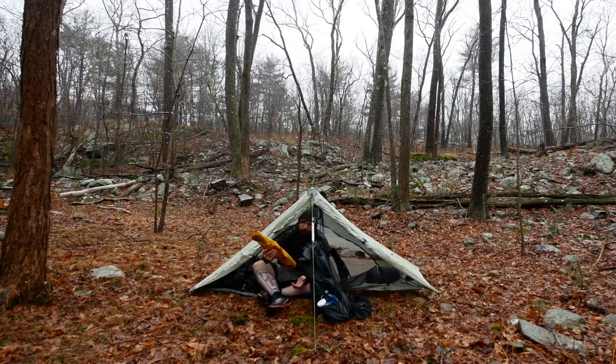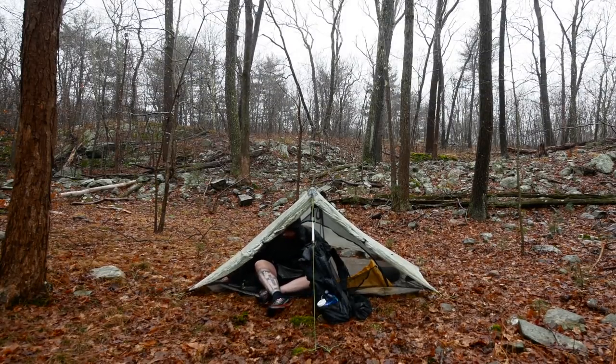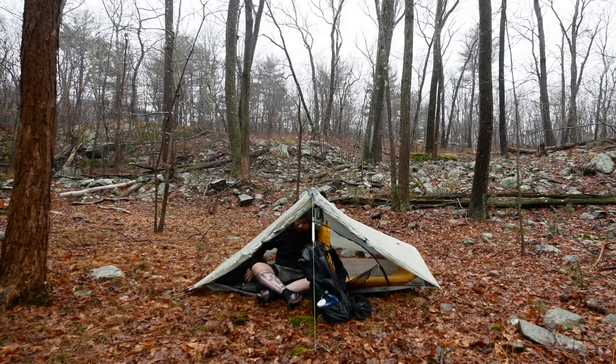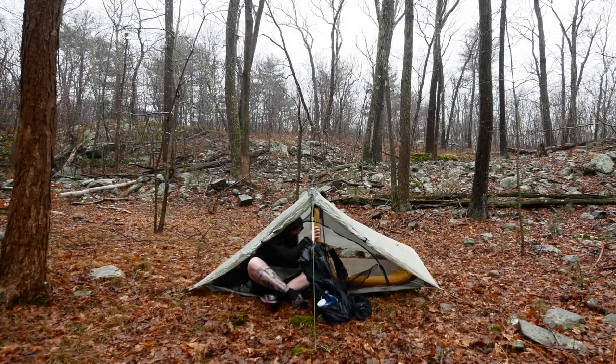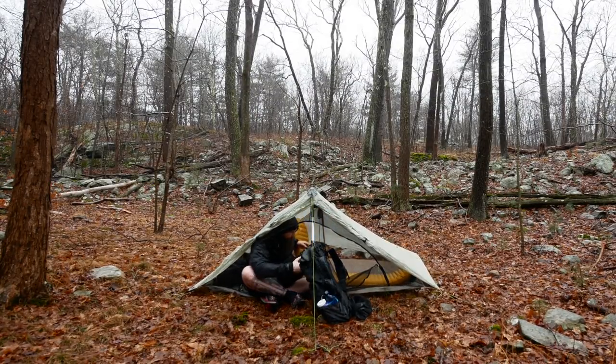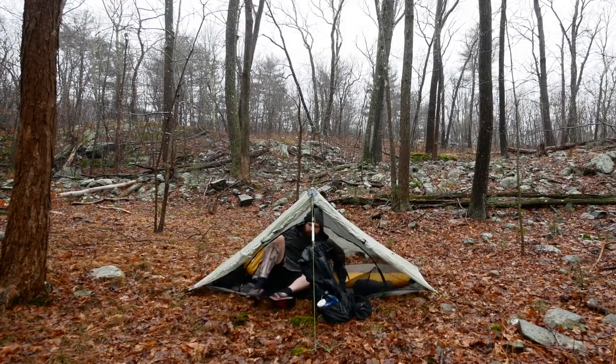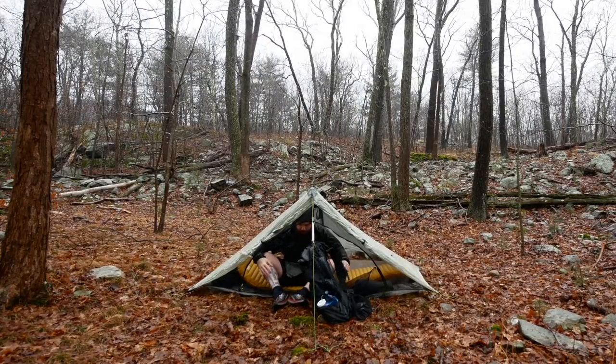So we're in the tent. You could in theory blow up a sleeping pad outside the tent, but I just found it better — especially in super downpours — to blow it up while you're inside and protected from the rain. It's now completely blown up, so I just slide over a little bit, let it lay down, and sit on top of it for the rest.